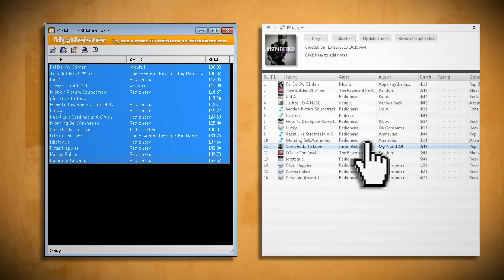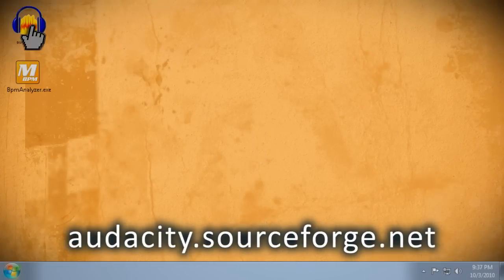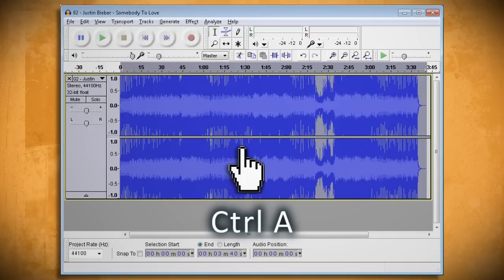If you have a song you really want on your workout mix but it doesn't have the right beats per minute, there's a way to make it faster or slower without changing the pitch. To do this, you'll need to download Audacity. Open the song in Audacity and hit Ctrl+A on your keyboard to select all of it.